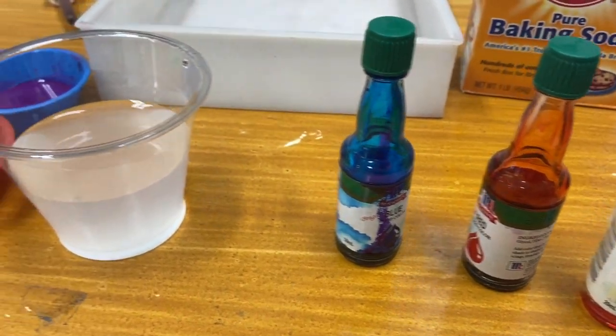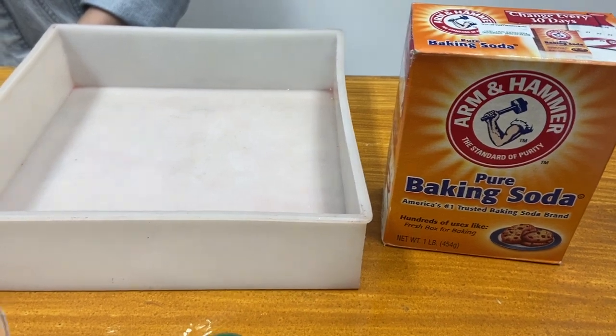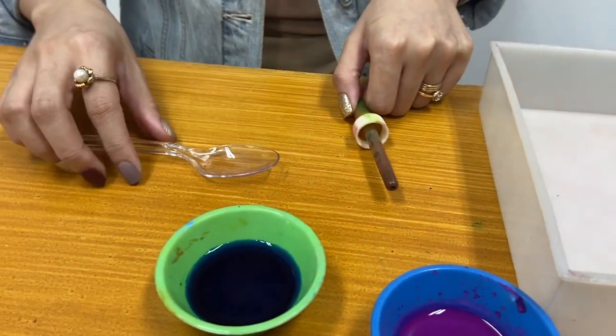You will be needing these: food coloring, vinegar, baking soda, a bin, a dropper, or a spoon.